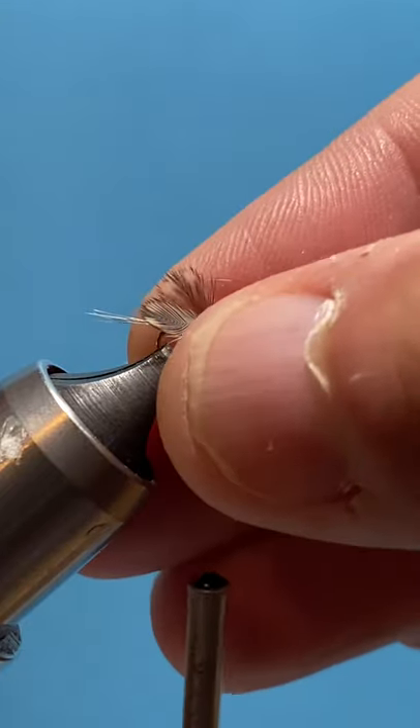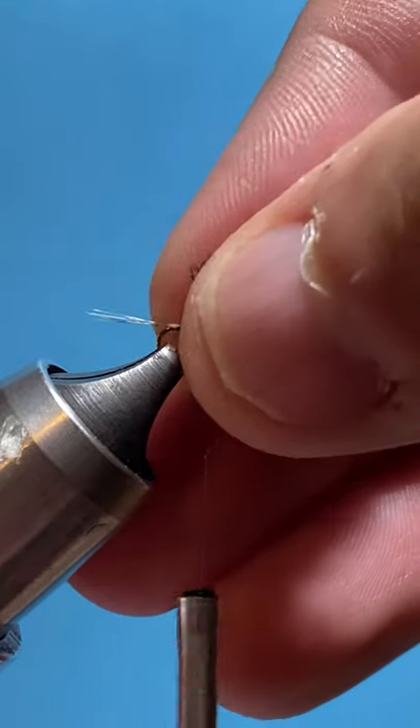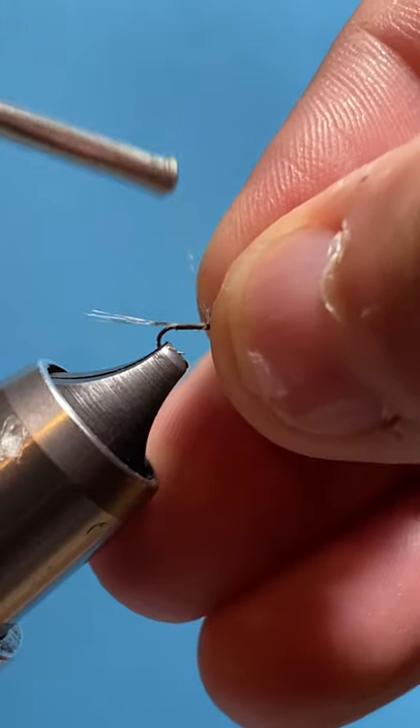The next step is we're going to stand up the wings. To do that, we're just going to put a few wraps of thread directly behind them.